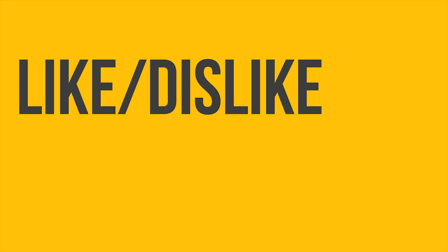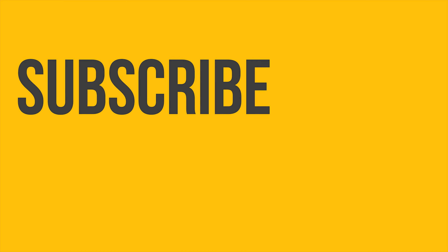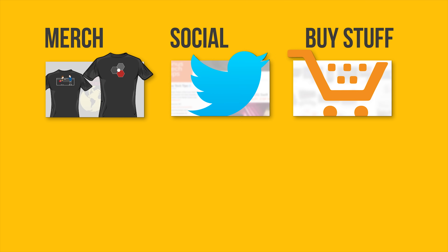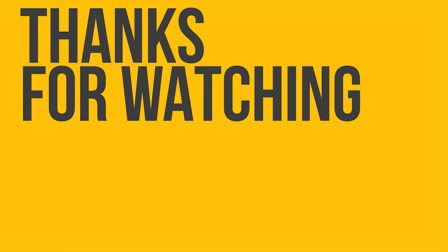Thanks for watching, guys — dislike or like accordingly, get subscribed, and if you really liked the video, check out the link to where to buy the stuff we featured in the video description. Also down there is a link to our t-shirt store and our community forum, which you should totally join. You're probably wondering what to watch next, so click on the featured video — I guarantee it'll be totally awesome.